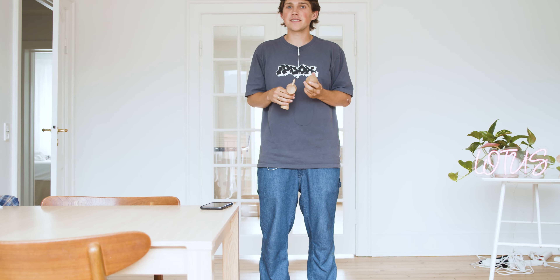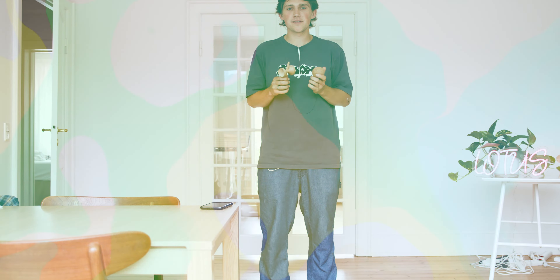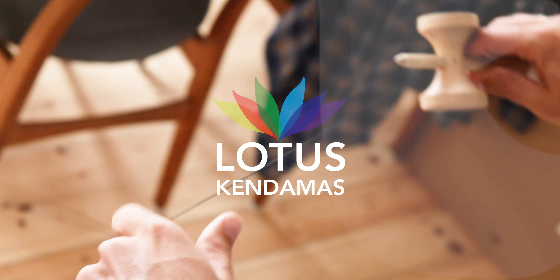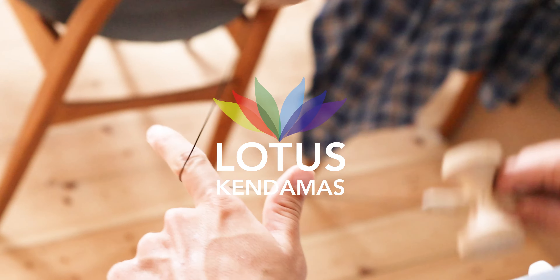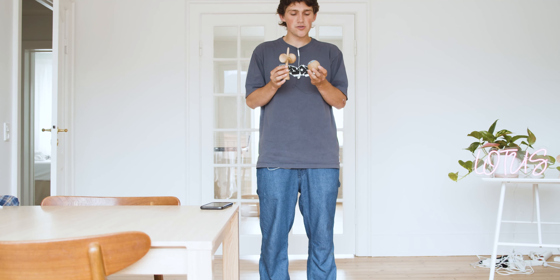What's up guys, this is Isaac with Lotus Kendamas. Today we're going to learn how to twirl. I am using the Lotus collaboration with Snarkle Rocks and Kelly.